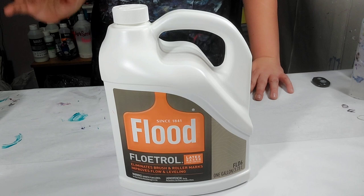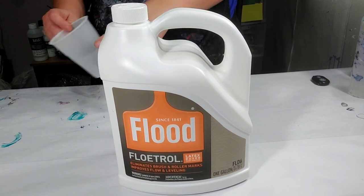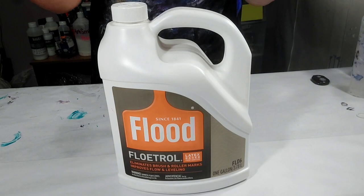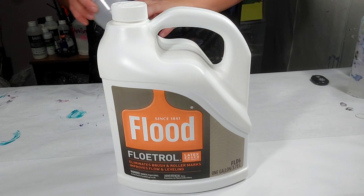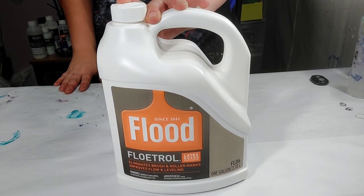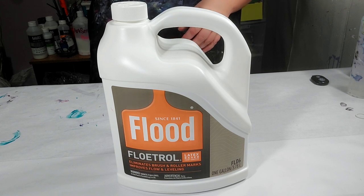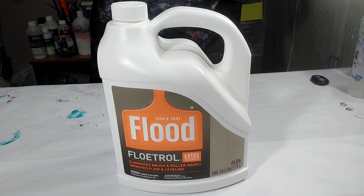Some people strain their Floetrol by securing pantyhose to the top. Some people also strain it by using a strainer over a cup and just letting it strain in there that way, but that takes forever. I've done it like that and I will never do it like that again. The way I'm going to show you now is the way I've been doing it for a long time, and it's honestly the only way I will do it because it's what I've found works best for me.